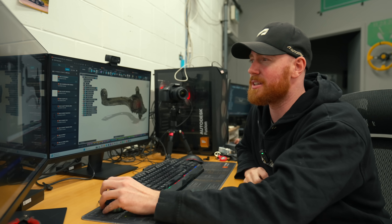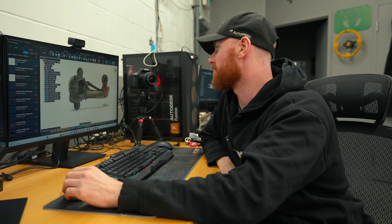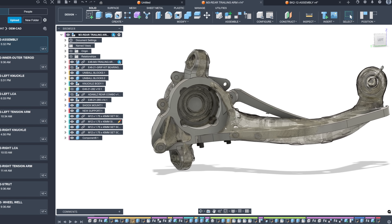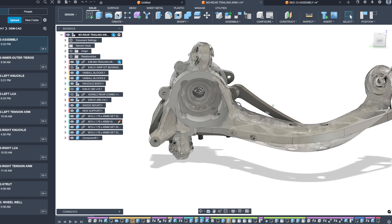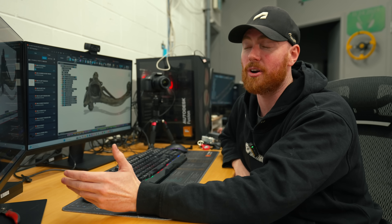I've been working on Adam LZ's rear drift suspension, where we're recreating an M3 knuckle exactly. There are differences between the M3, the non-M, E36, and E46 — they're not big differences, but there are differences. I really wanted to go with a different approach here on this.